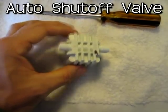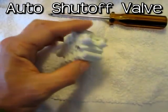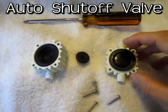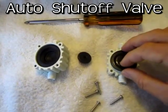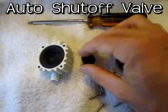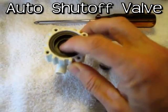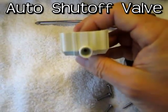So here's the auto shutoff valve and I'm going to, since it has screws on it, take it apart and see if there's a piece of dirt in there or something. Here's the inside of the auto shutoff valve. Basically what happens is the water comes in, it pushes on this rubber seal, it pushes on this little plastic piston which pushes on this rubber seal, and it closes this part right here and shuts the water off.